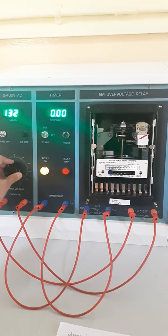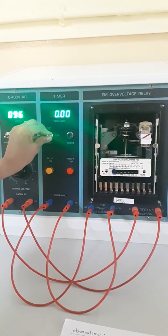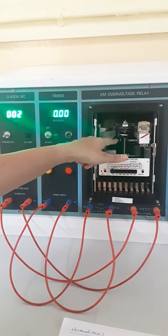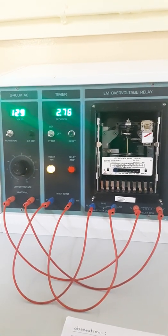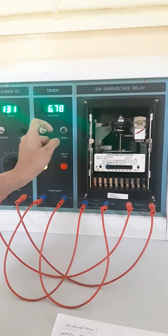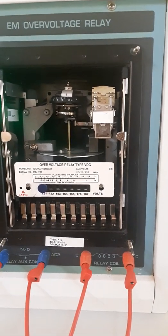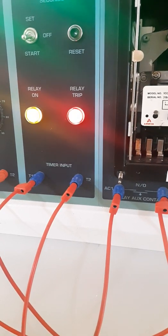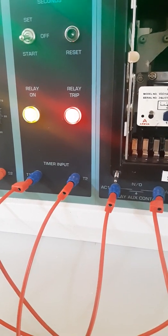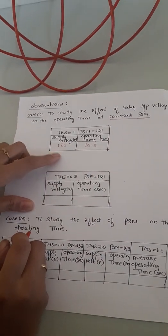We are going to set the voltage to 130V, then bring the switch to off condition so the aluminum disc returns to its initial position. After that, we bring the switch to start condition; once in start mode, the relay begins to operate and takes a specified time to trip. We wait until the relay trips. The supply voltage is 130V and the relay operating time for 130V is 38.5 seconds. For Case 1, we take 5 readings increasing the voltage by 10V each time: 130, 140, 150, and so on.